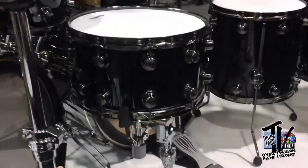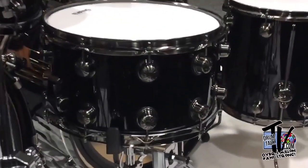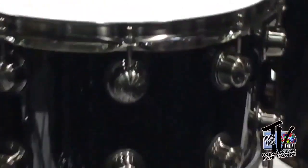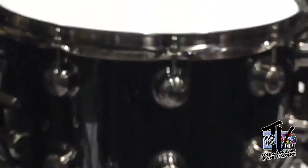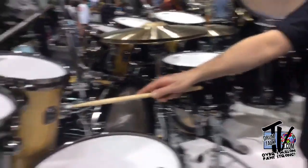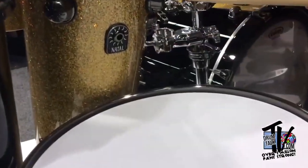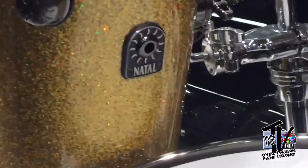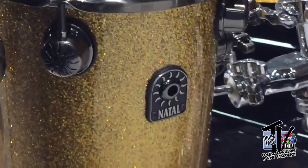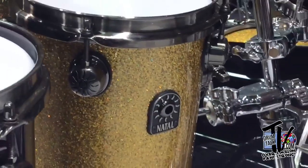I love the lugs and the badge. A big part of Natal is the heritage, all the way back to the percussion era of 1965 with Natal. So we keep that sun logo, which you can see on the main badges and on the lugs as well. We keep that running through all ranges of kits down to the entry level stuff to keep that family resemblance, which really works.